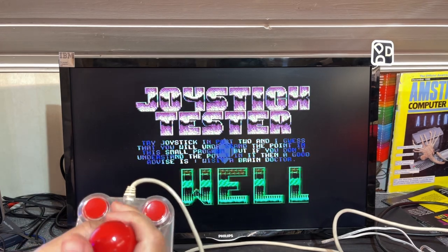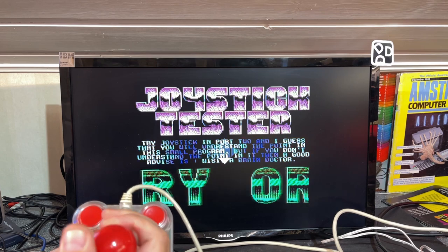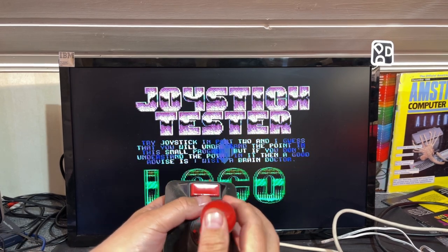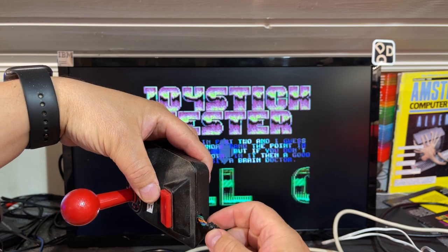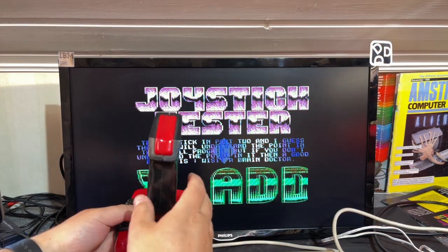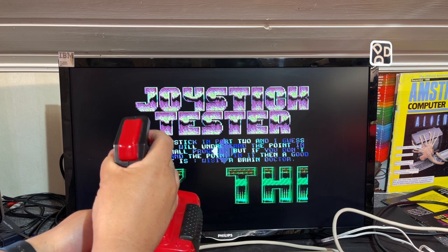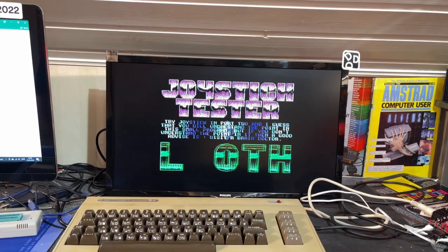The Zip Stick: left, right, down works — not up. And as you can see, the cable is ripped off the cable restrainer, so that needs fixing. This Quickshot 2 Turbo seems to work okay on directions, but the top button does not work. It has an auto fire — that works. All right, that was all the joysticks tested. I'm gonna reveal the results pretty soon, except for these two.